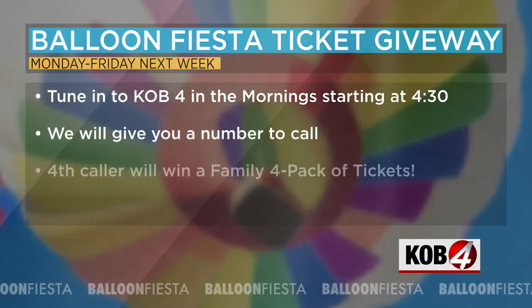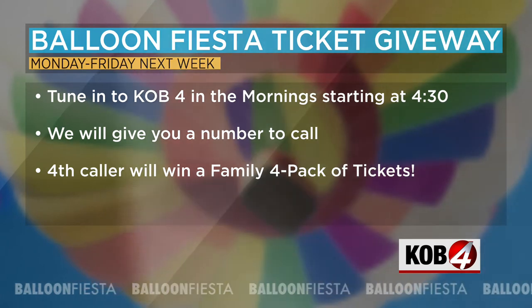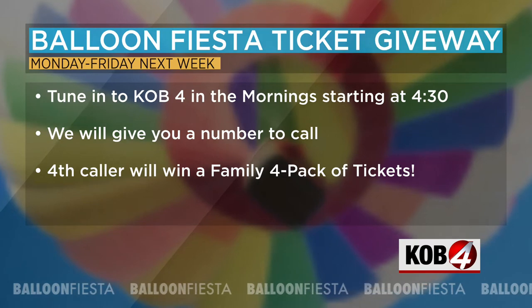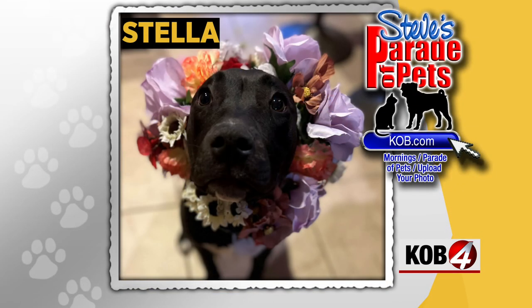We're going to put these photo and video tips on our website, kob.com, if you want to watch them again and practice before Balloon Fiesta begins. We're also giving out family four-packs of tickets all next week — tune in to the KOB4 Morning Show starting at 4:30 Monday through Friday; you've got to be the fourth caller to score those tickets. You can also go to Balloon Fiesta in style with Steve Stucker's face on the Beds for Kids Balloon Fiesta pins, on sale now at $15 plus $5 shipping. Every penny benefits the Beds for Kids nonprofit, with thanks to the Plano Pin Company. They'll also be available for sale at the park during Fiesta.